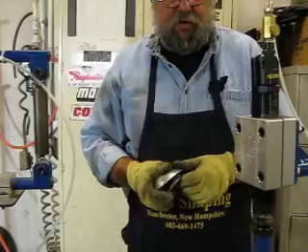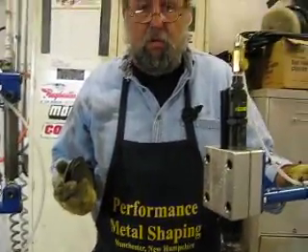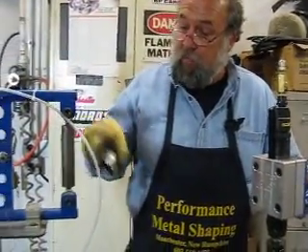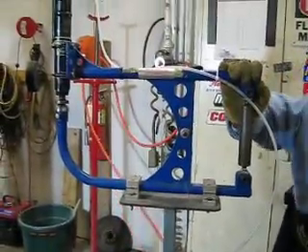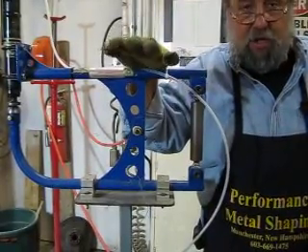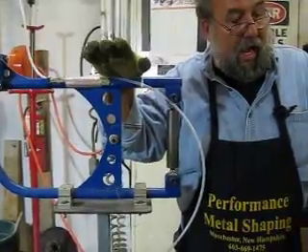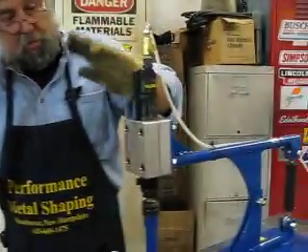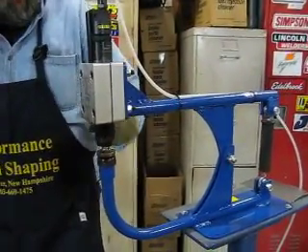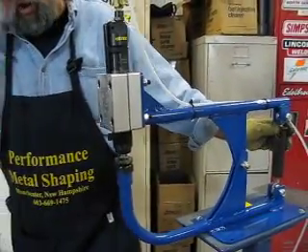That pretty much concludes this video. My name is Norm Campo, I'm with Performance Metal Shaping. These two machines are from Mittler Brothers. The one on my right is a prototype that I designed, so if you have any questions don't be afraid to call Mittler — they'll send them over to me and I can walk you through it. This is the new production machine that they have. They made some improvements with the billet, stiffened it up a little bit, added a lock biscuit. It's a very, very good quality machine.